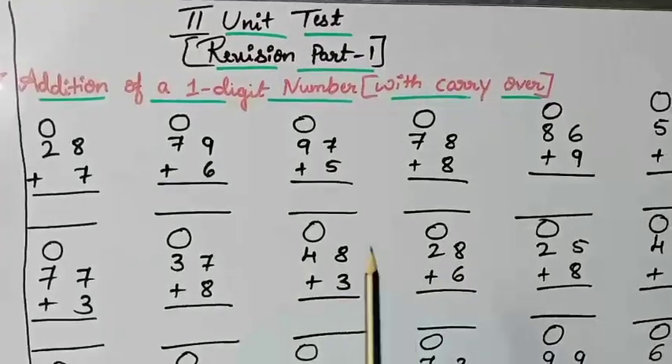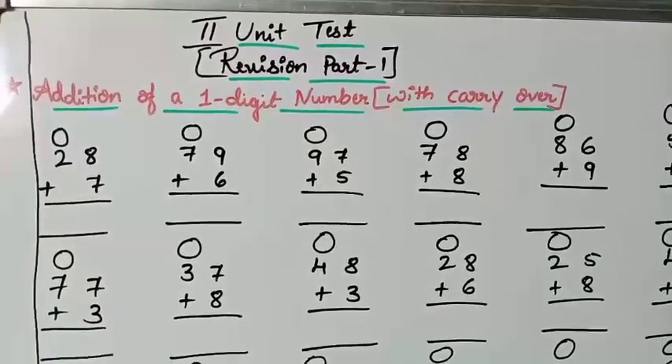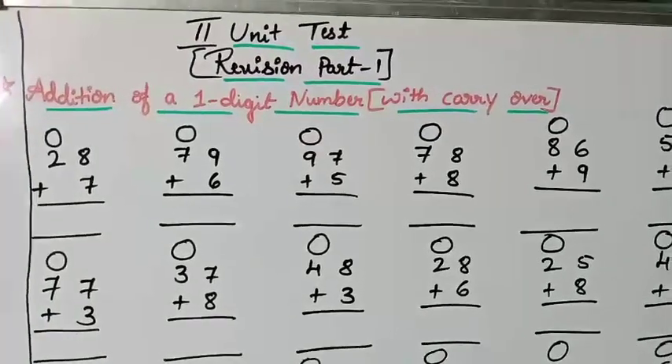You need to practice with these sums. Practice well — it will help you for your second unit test.